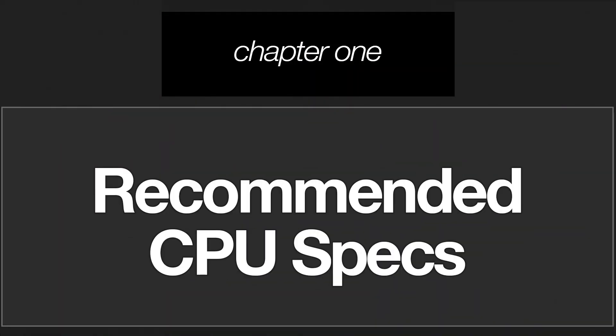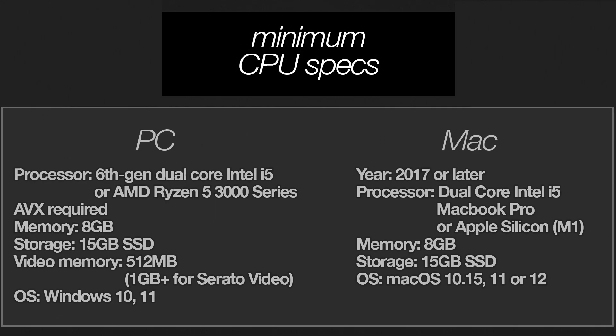First, it's important to mention that Serato Stems is a CPU-intensive feature and requires a fair amount of processing power. Listed on screen are the recommended minimum specifications for both Windows and macOS computers for using Stems with default Serato DJ settings. These specifications, as well as ones for using high-performance settings in Serato DJ, are listed down in the description.